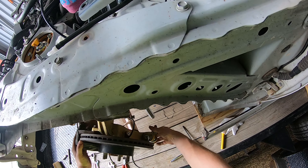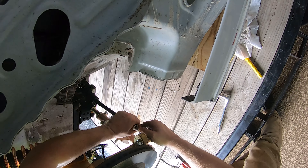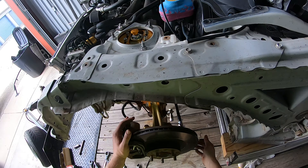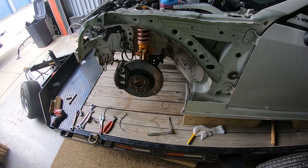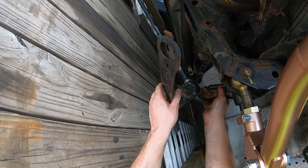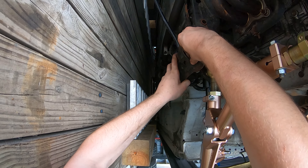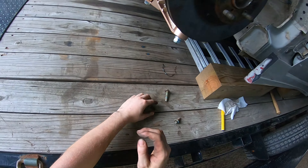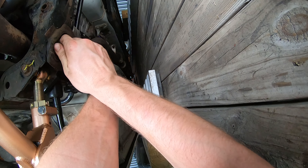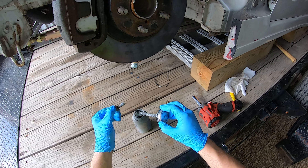Now the only thing I have to do is get this tie rod threaded on here, and then these jam nuts just tighten together — and that's it. All of the arms and stuff are on. The only thing that's left is the sway bar. I'm going to get two bolts started, one on each side, and I'm going to throw some anti-seize on these bolts because they're looking a little rough and I want to be able to get them out in the future.